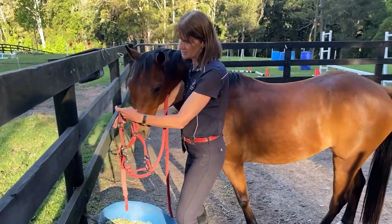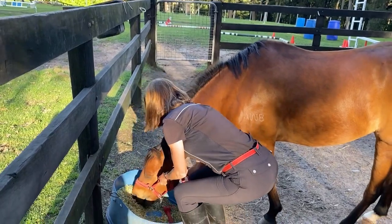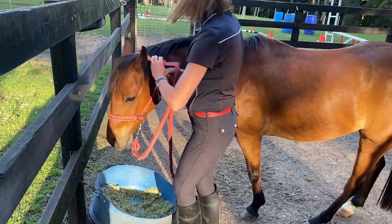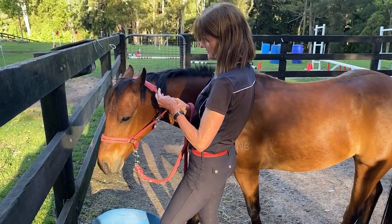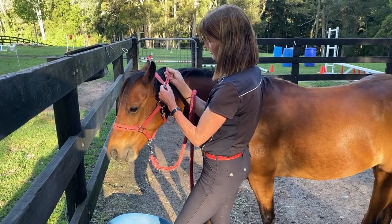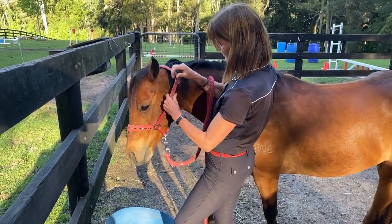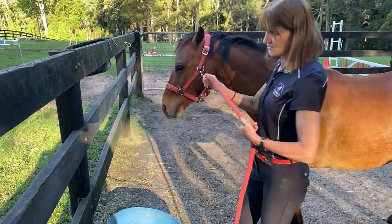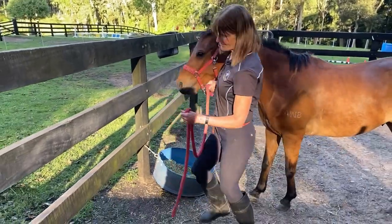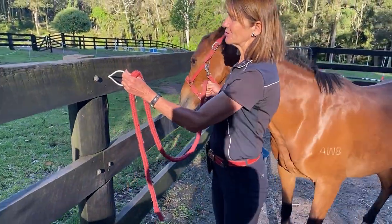I'm going to put his nose into the enclosed circle — he's feeding so that's okay, it'll be a trick. I'll do this up on the near side, which is the left-hand side, called the near side. He may not be so willing to walk away from his food when we want to do the quick release knot, so we're going to head up.